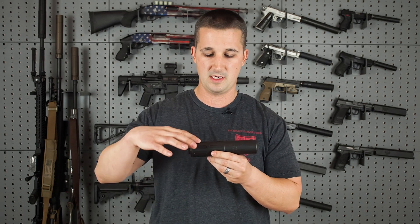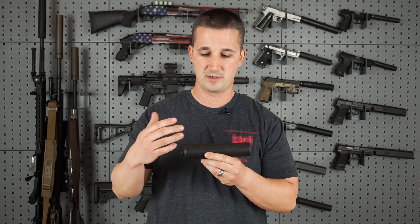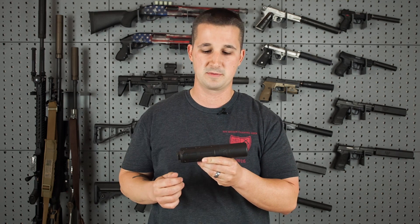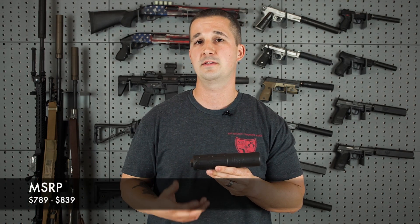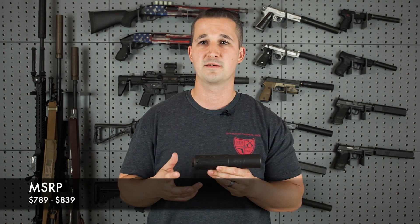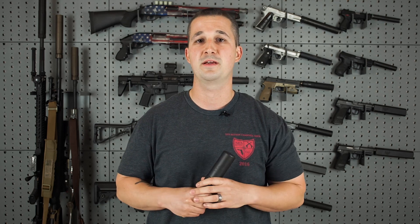They also designed a feature into the baffle stack — in the event you have a baffle strike, it will prevent a side exit, protecting your investment. With the optional exoskeleton it retails at $839, and without it, it retails at $789. So that being said, let's go ahead and get to the range and see what it sounds like.